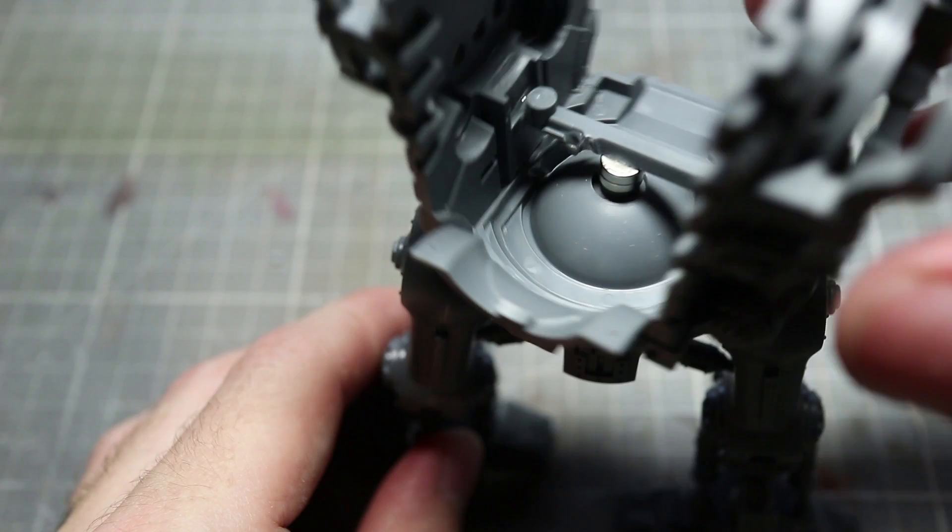And now you have your magnetised waist joints. You should find that when you place the torso on top of the waist, you can spin it around as well as removing it freely.